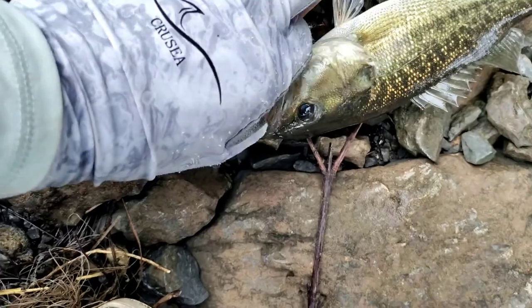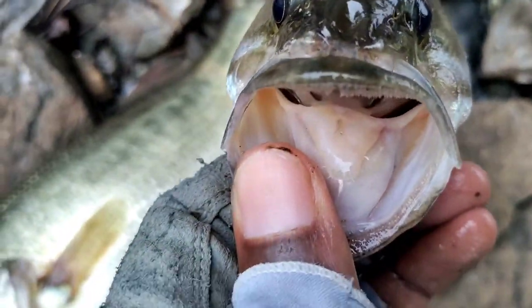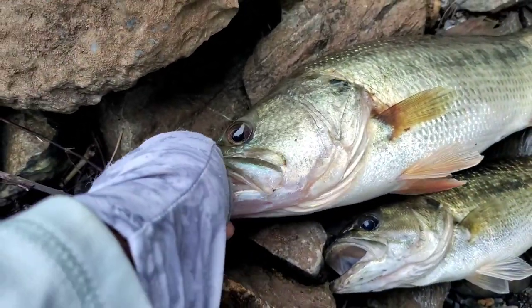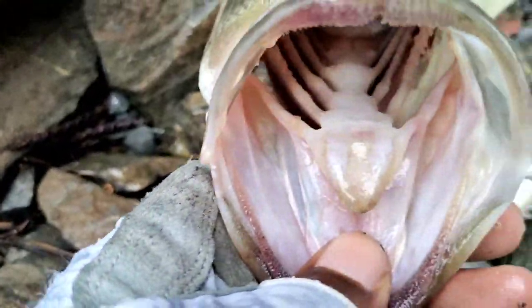Also with the spotted bass they have a tooth patch on their tongue — they have teeth right there on the base of their tongue, whereas largemouth don't. On a largemouth their tongue is smooth; he doesn't have any of that.